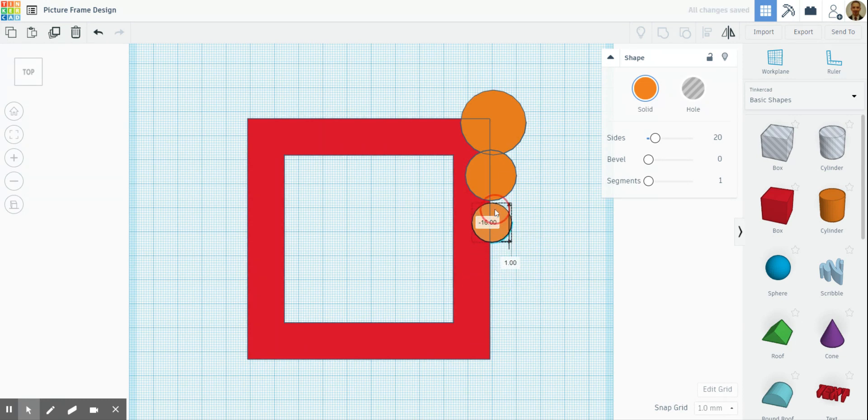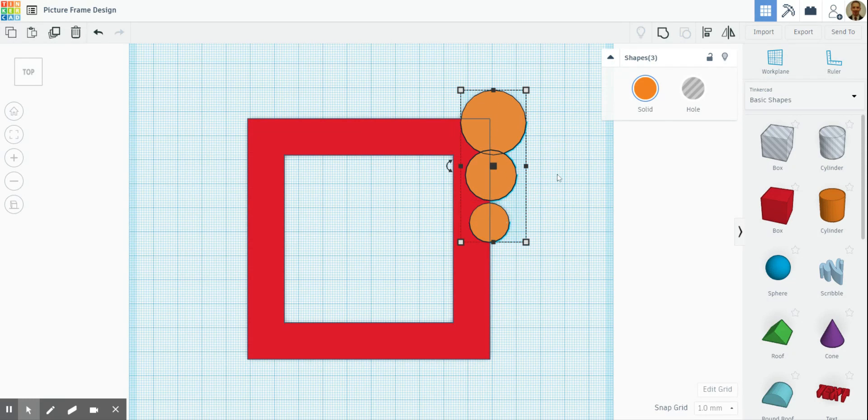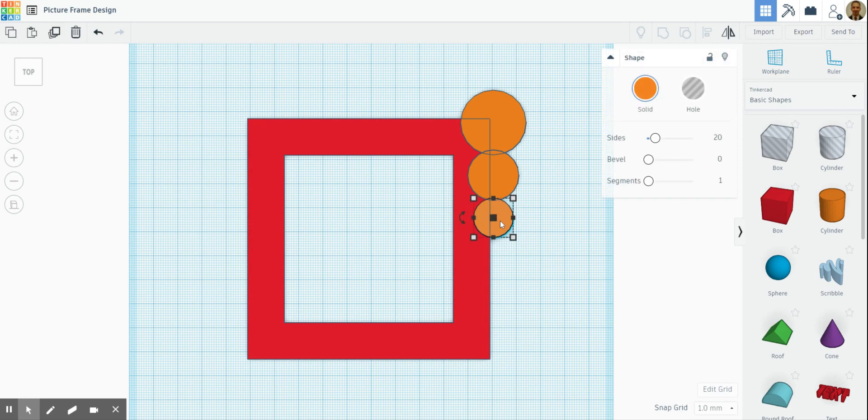The reason I hold the shift key is because it keeps everything in a nice straight line. I'm going to click that circle, hold shift and click the other two so all three are selected, then use the align tool to align them all so they're nicely centered. Move that up a little bit so they look even. Then click one, hold shift, click the others, and merge them together. Then duplicate that and bring it across to the other side.